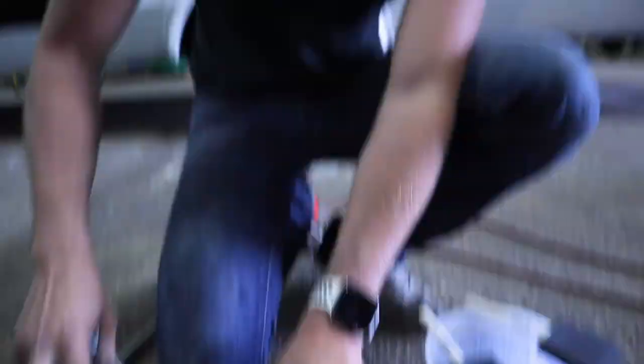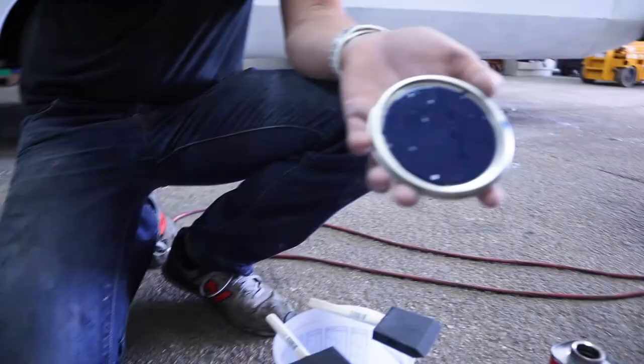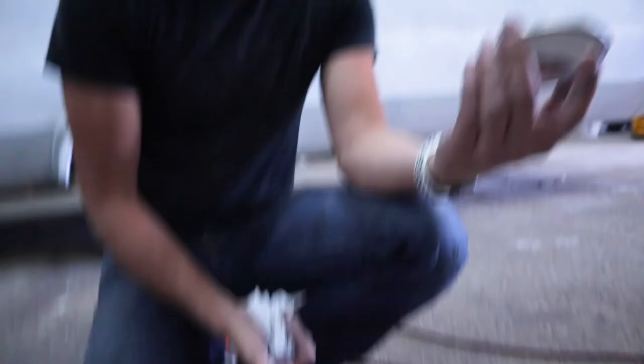Alright, moment of truth — opening the dark blue to see it for the first time. It's nice. It's gonna be plenty dark. Dark blue is what we're going with. We're thinning it a little bit — it says you can thin up to 10% — to help keep a wet edge for rolling and tipping. Time to mix.